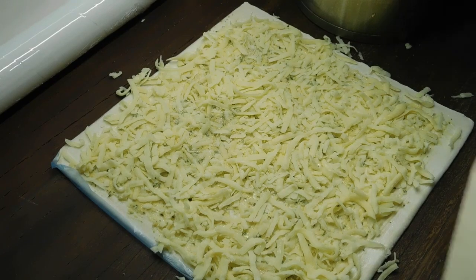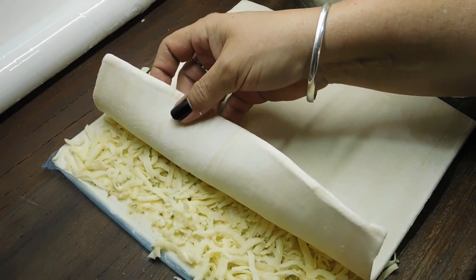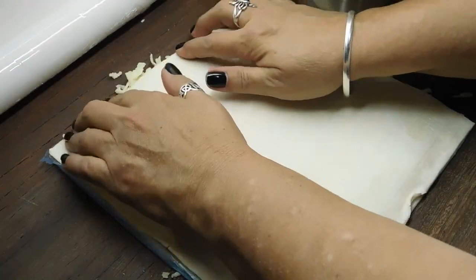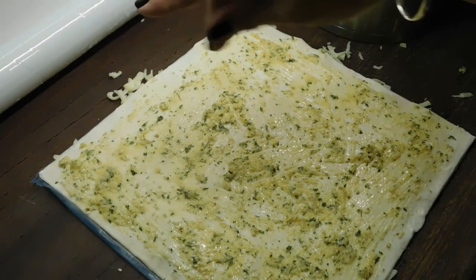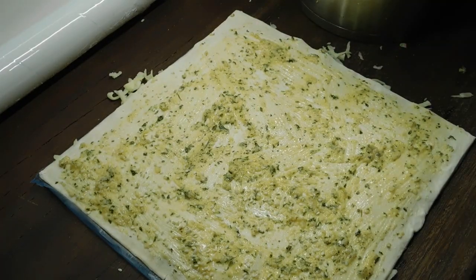Now get your second sheet of pastry, pull the plastic off and put it down on top. Go around and push all the edges in, then do a gentle push all over the top. Coat the top with the remainder of the melted butter mix. Then optionally add some sesame seeds, black seeds, any sort of seeds you want — or even a few little crushed nuts.